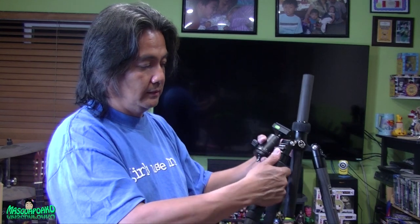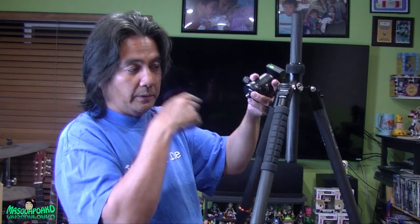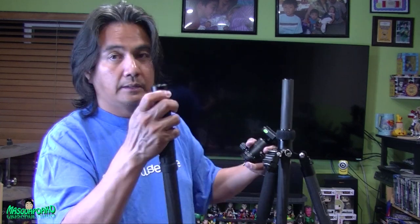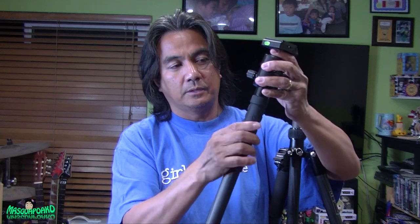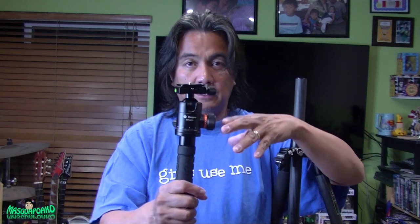Make sure you lock that so you don't lose anything. The leg with the foam and rubber side is the one that comes out. You just screw this one in, then you have a monopod. That was quick! Now we're not going to use the monopod, so let's put it back.